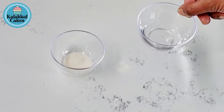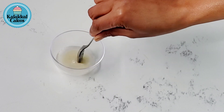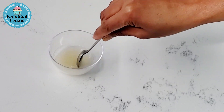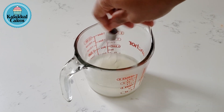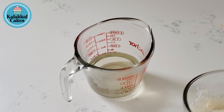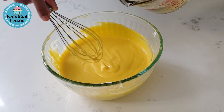Add 4 tsp of gelatine and mix it up. Add 1 cup of sugar syrup and mix it up.